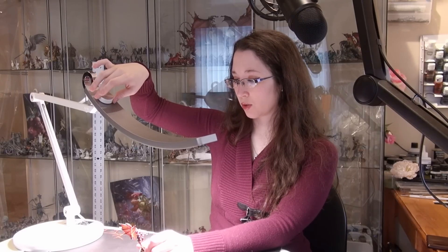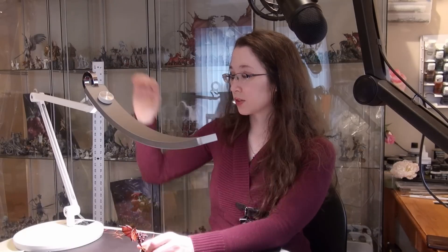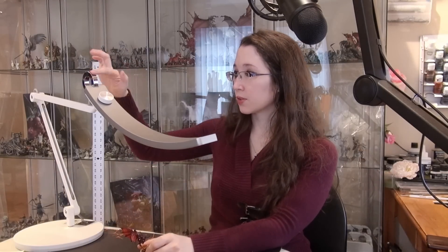You can increase it very gradually to your favorite setting, and it will remember your setting when you turn it off and turn it on again. I would recommend it — I think it's a nice investment. I am going to be using it everywhere. It now has a permanent spot on my desk, in my airbrush room.